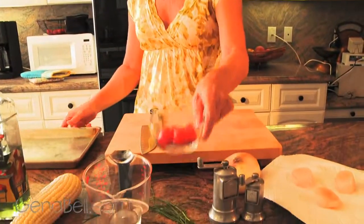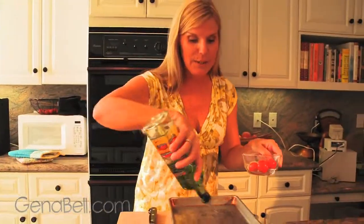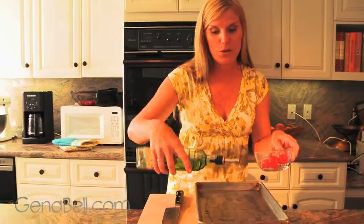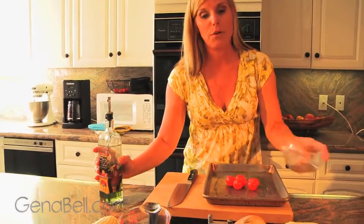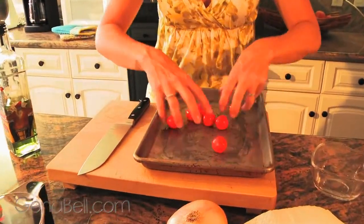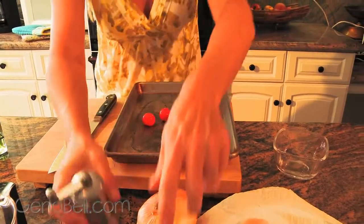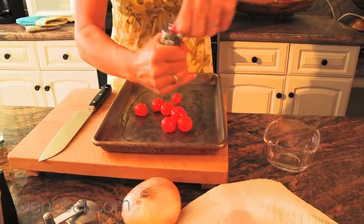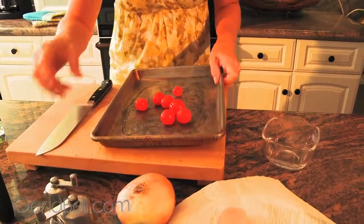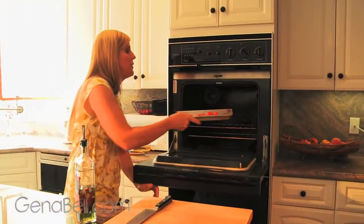First we're going to take our cherry tomatoes and roast them on a sheet pan. All you need is a little bit of oil — this is grapeseed oil, but if you don't have any use olive oil. Toss them around quickly so they get covered in a little bit of oil, then add a little bit of salt and pepper for flavor. Let's pop those in the oven for about 20 minutes. The oven's set at 400 degrees.